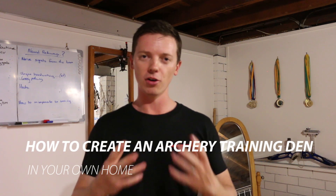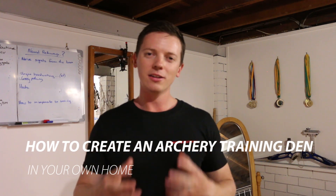Hi guys, it's Jared here from Rogue Archery. Today I wanted to talk to you a little bit about how to create a training environment in your own home. The reason why this is so important is because the biggest barrier for any archer is time management. Unless you're a full-time sponsored athlete, you're probably either working or studying whilst pursuing your archery goals. So if you're like me and every other archer, you're time poor, and it's very important to create an environment within your lifestyle that supports your training goals.